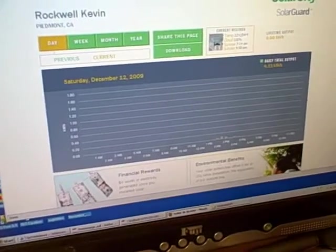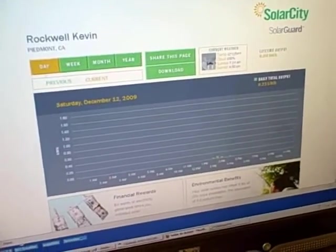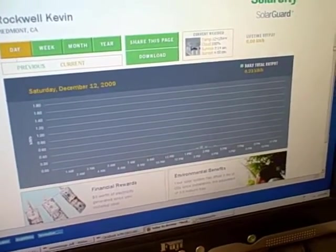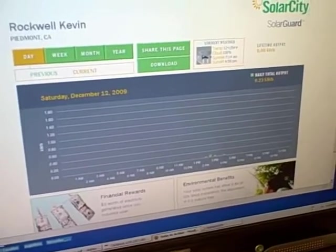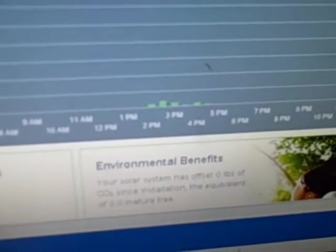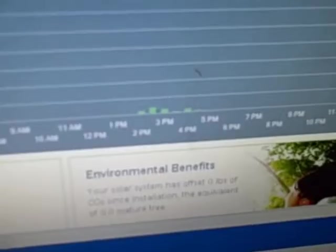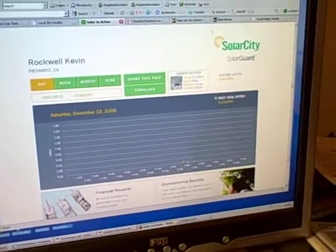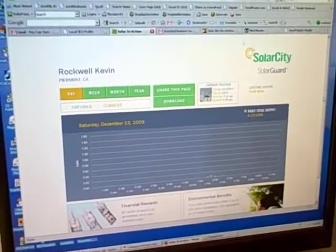So there you have it. This is our SolarCity solar guard monitor showing what our system is providing. I told you it was rainy and cold today, but we have generated our first little bit of electricity — 0.23 kilowatt-hours. You can see the little tiny bars there on the lines. If there's some sunshine tomorrow, we might really be in business. We've made our first power — kind of cool. We'll look forward to seeing our first sunny day and seeing how much we generate then.